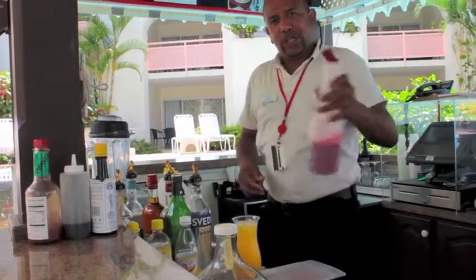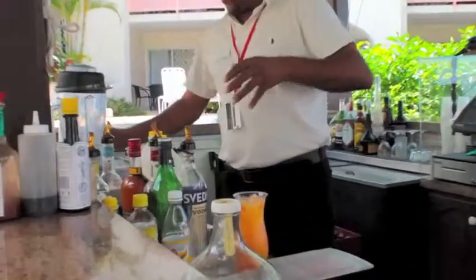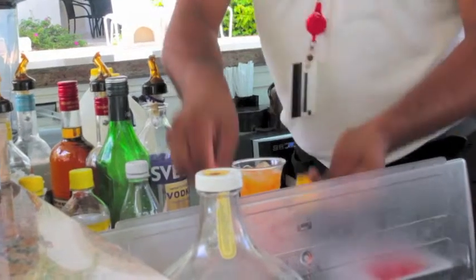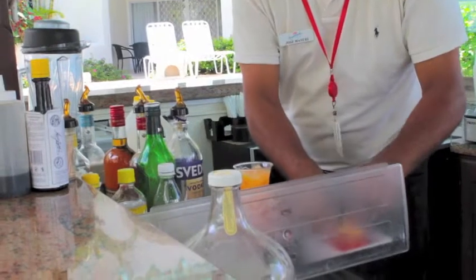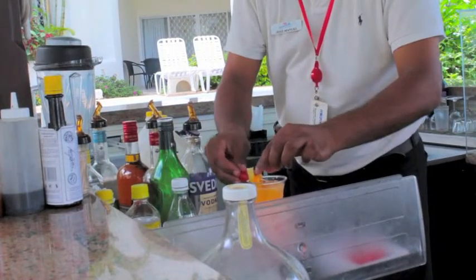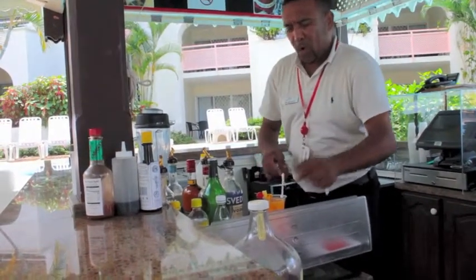Just a little batch of grenadine. Now to garnish it with a slice of orange, a slice of pineapple, and a little cherry. Voila.